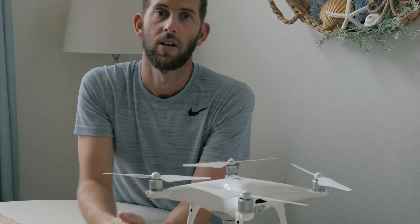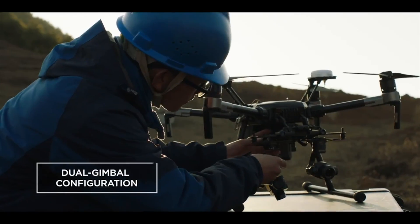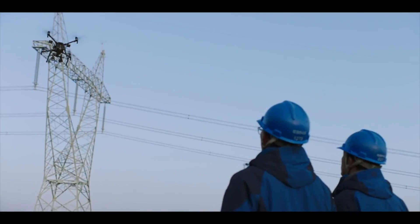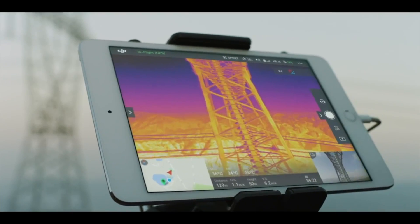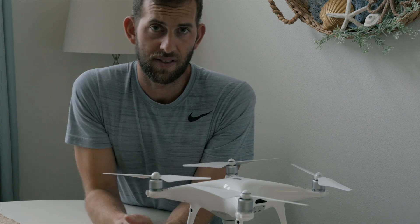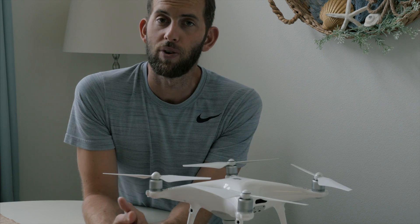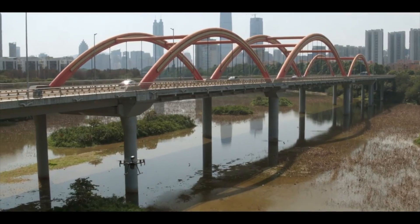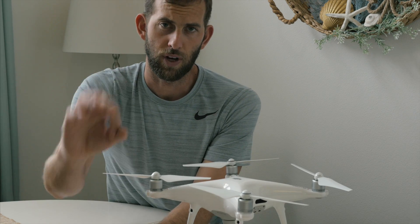Feature number two: dual gimbal support. With two downward-facing gimbals, you're able to look at multiple streams of data simultaneously. For example, when inspecting power lines, you can have both a thermal imaging sensor from the XT and XTR camera as well as a standard zoom lens installed on the underside of the Matrice 200 at the same time.